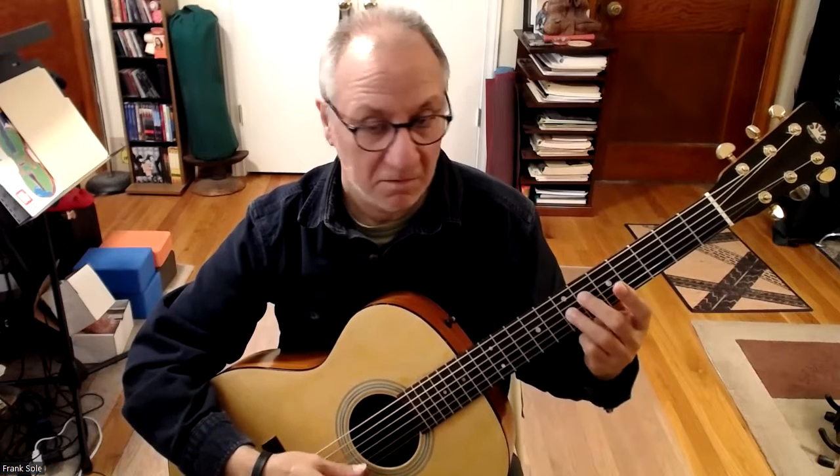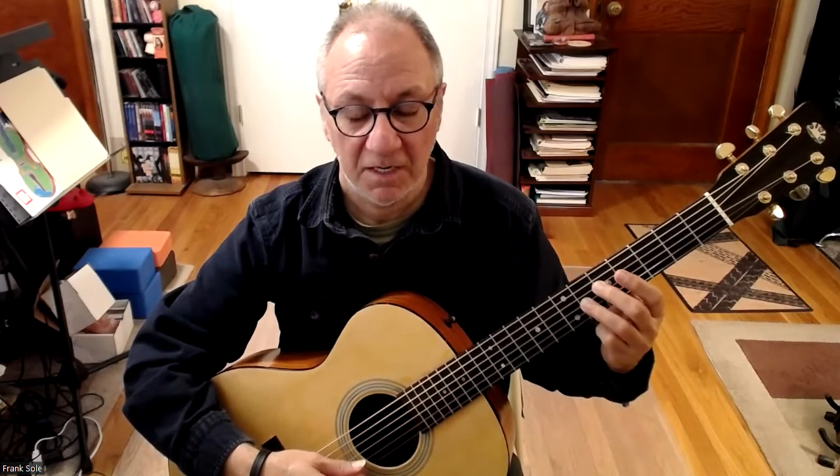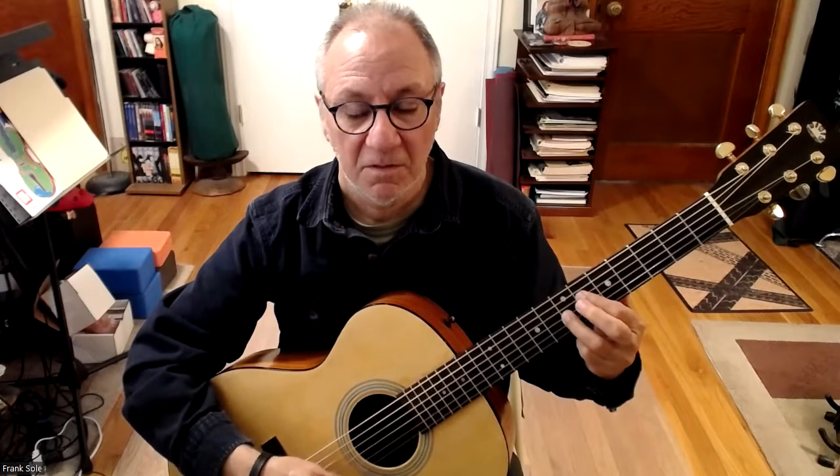Up one fret to B — that's a B7 — second and third fingers. Down to the A, with second and third fingers.